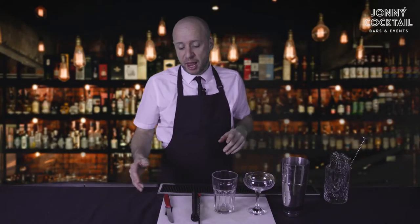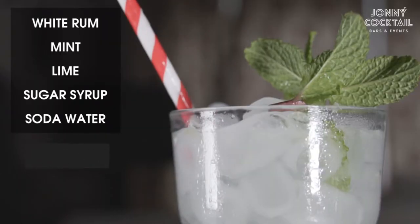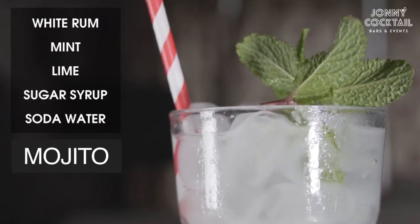The other things we'll need you to supply is a knife and a chopping board and some ice. Once you've got them all together, we're good to go. So the first cocktail we're going to make today is the mojito. Here's how you make it.